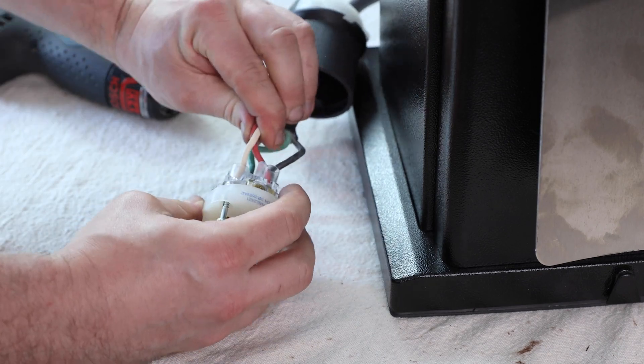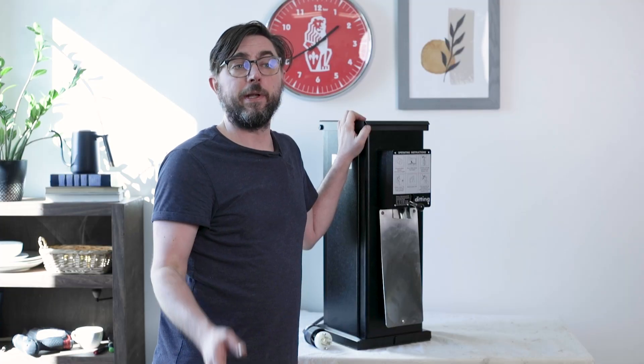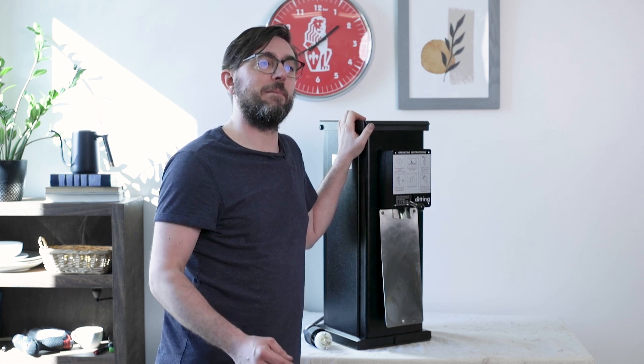Now that we've switched our two hot wires, we're going to go ahead, plug the grinder back in, power it on, and confirm that our burrs are now spinning counterclockwise and that the grinder is grinding coffee appropriately.